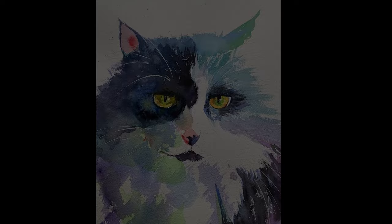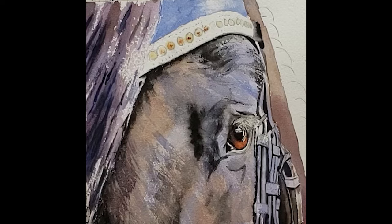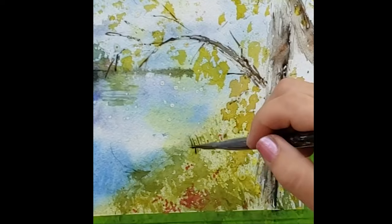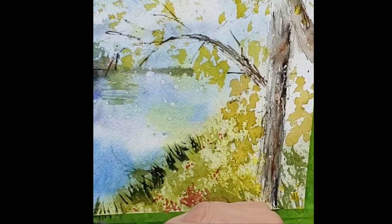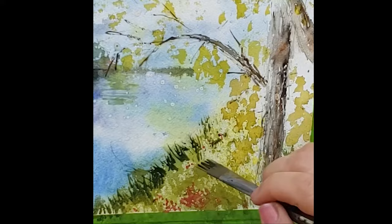They are called wisp brushes — also known as rake brushes. They're great for painting natural textures. Here's my wisp brush painting fur: sometimes I use it flat, sometimes on its side to get different textures. A wisp brush is also great for grasses, which are very similar to fur. The effect looks so natural. You can find them in sets on Amazon or in most art stores.